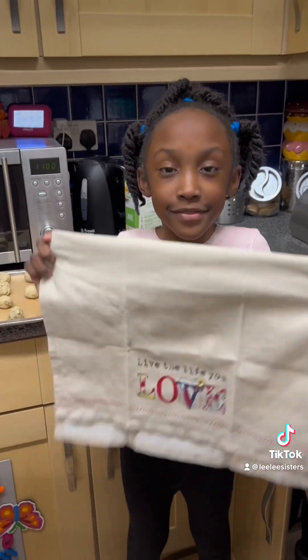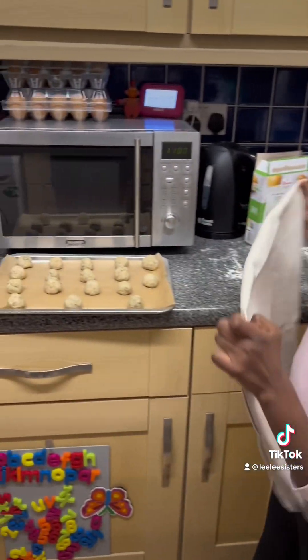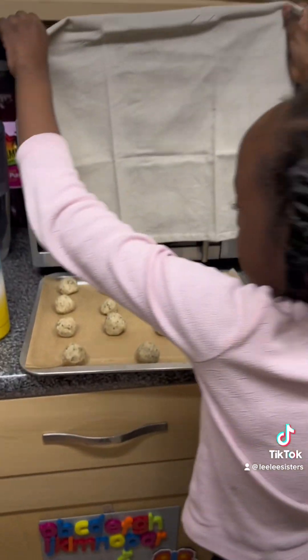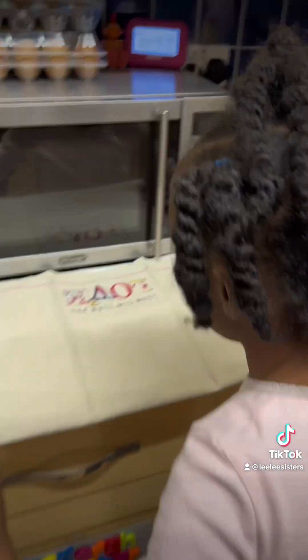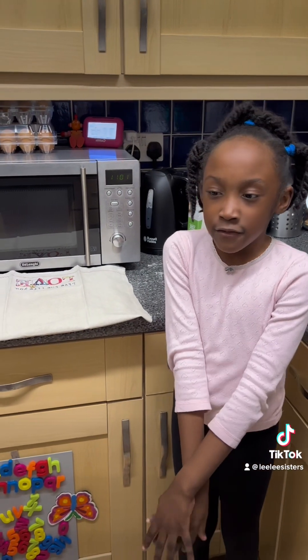So guys, we're gonna put this kitchen cup on top of all of the balls for 20 minutes, and then wait for it to cook.